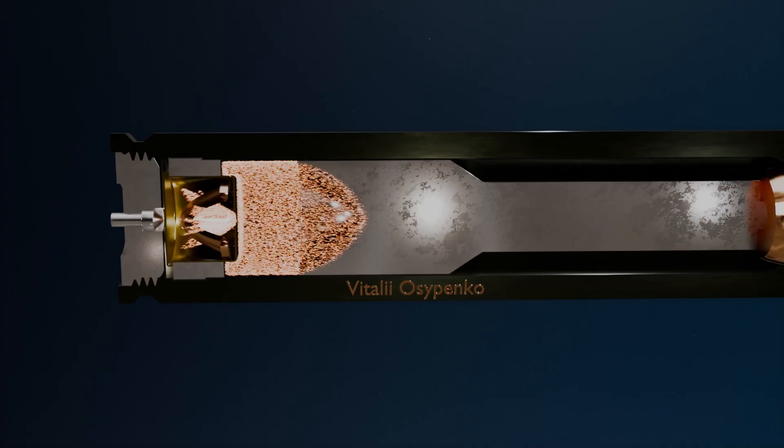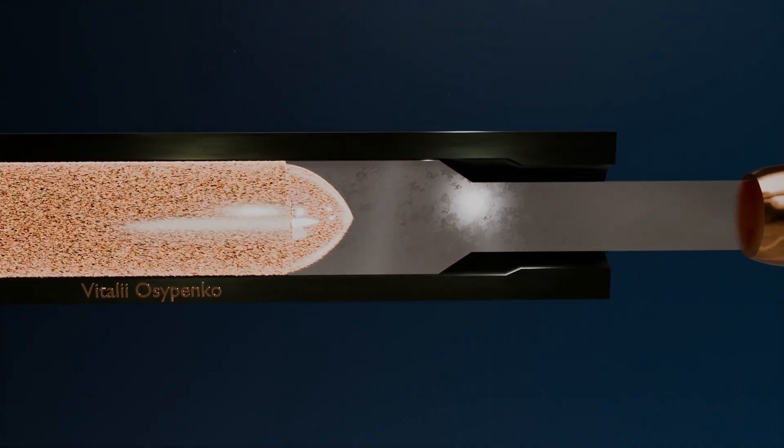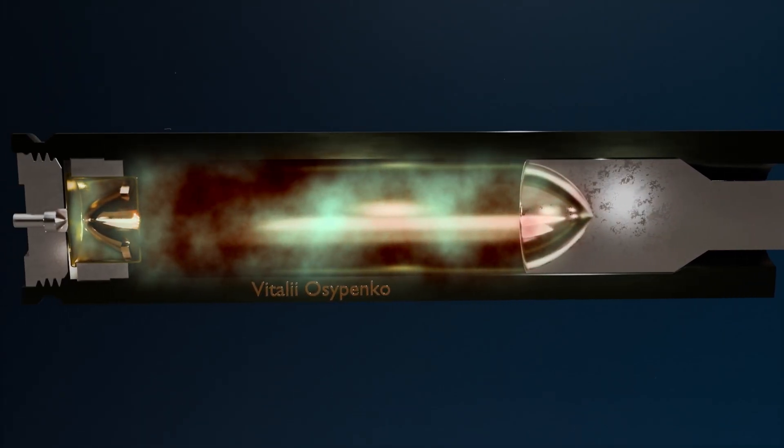When the piston reaches the constriction of the cartridge case walls, it stops, sealing the propellant gases inside, and therefore the sound as well. This is precisely how the silent shot is achieved.